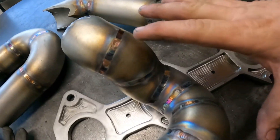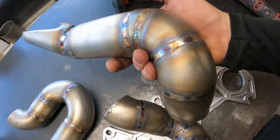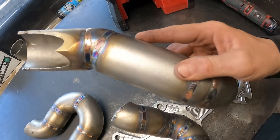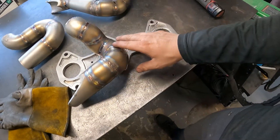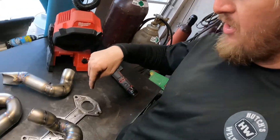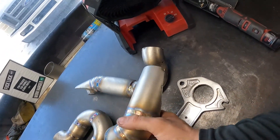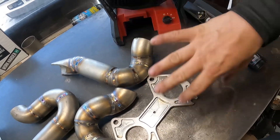So we have all our runners welded up. We've got all our passes done — root pass, fill, and cap — all done up super nice. Now we're going to get back on the fabrication, get all these runners lined up, weld up the collector, and finish off into the flange to get that turbo mounted up.